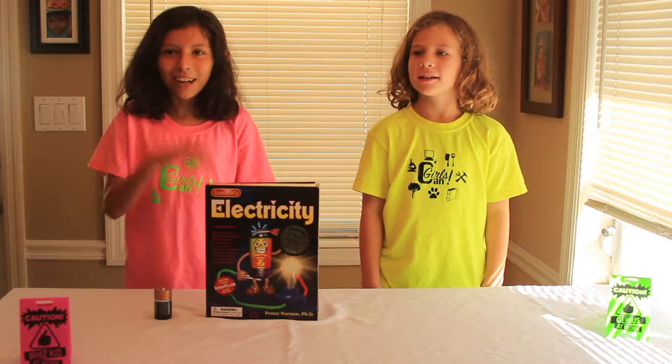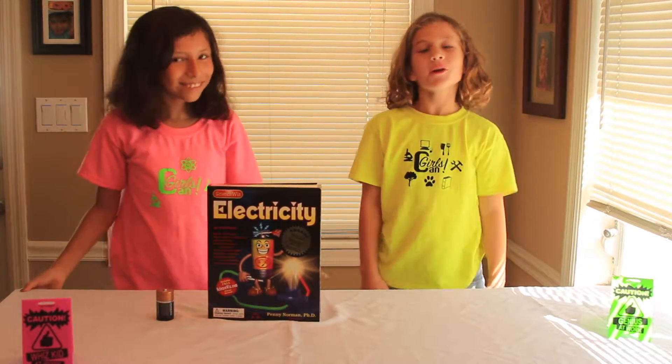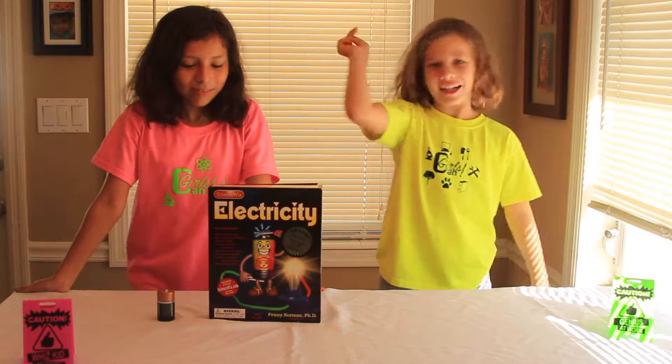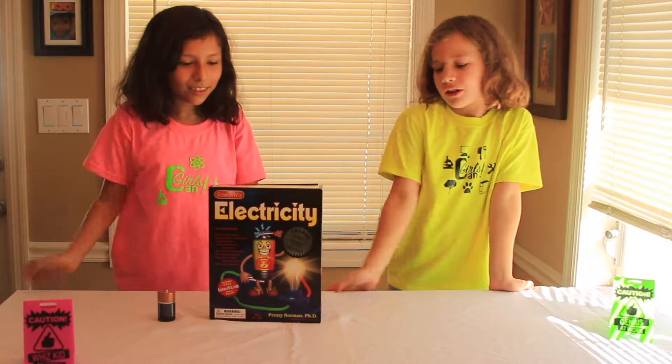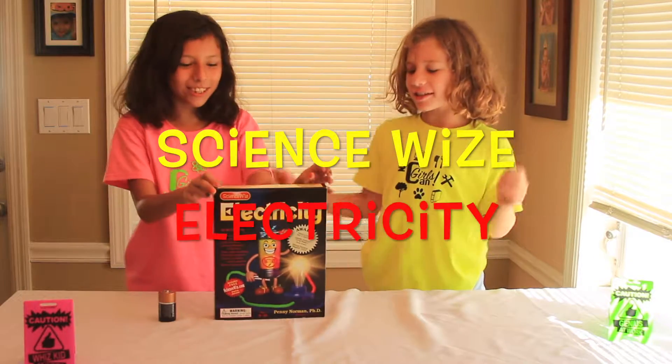Hey everyone, it's me, Lear. And I'm Pearl. And we are Girls Can! The show where you can count and celebrate your nerdiness. And today we're reviewing the Science with Electricity Kit.